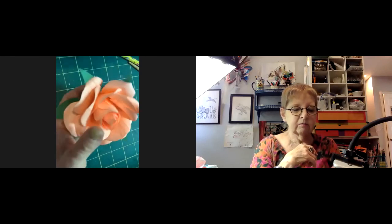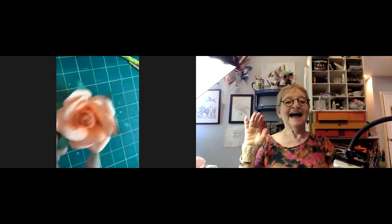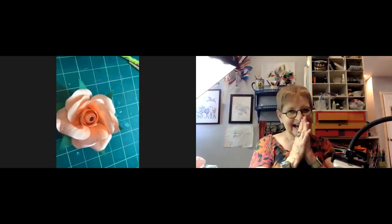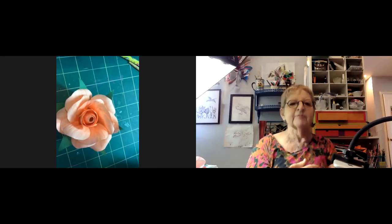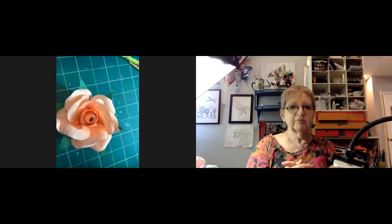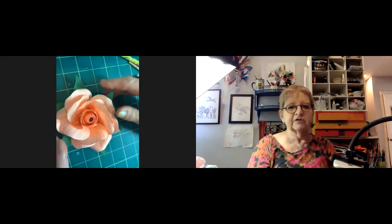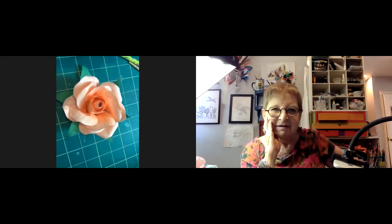Jillian decided to really do up the green part of her rose. A participant shows their variation and it's called gorgeous and pretty. Someone asks what paper they're using — it's a cheap set from an Amazon pack, six by six inches. Everyone loves the six-by-six size.